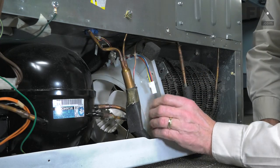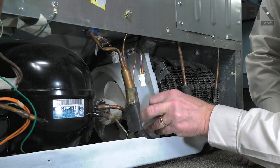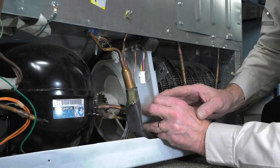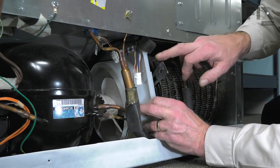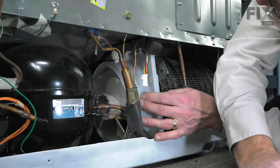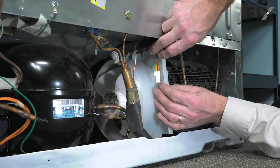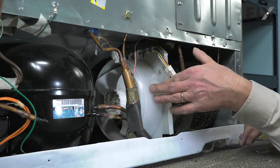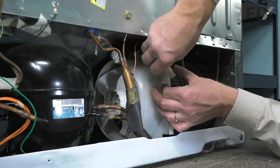Once we have it in the opening, we can then just tilt that forward and we'll be able to look down through this backside and see that mounting bracket and the tab on the end of it, so that we can line that up and fit it into place. Just carefully pivot it back and then reinstall the retaining screw.